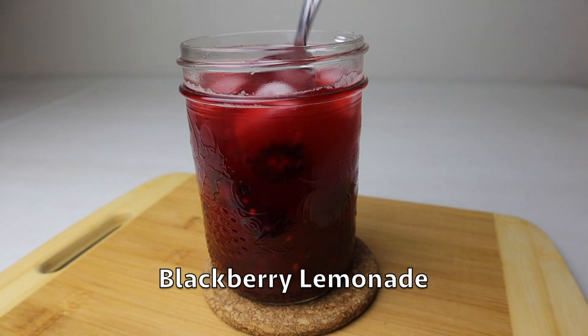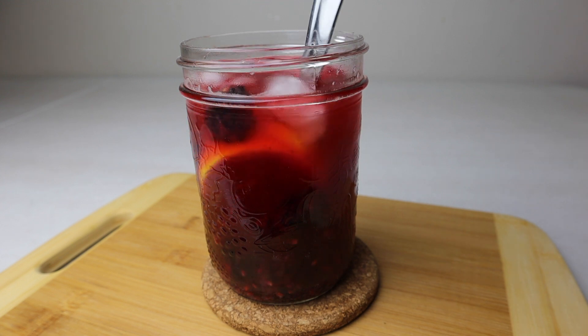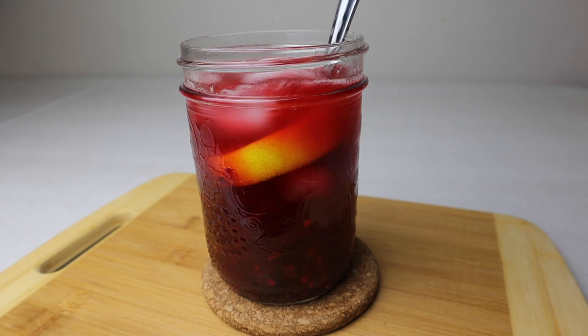Hello, it's Sasa and welcome to my kitchen. Today we're making blackberry lemonade. I hosted a summer party a few years ago and came up with this recipe and method. It's super yummy — I hope you'll enjoy it.